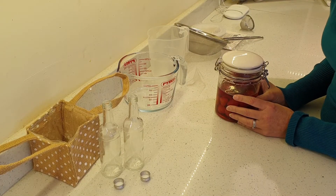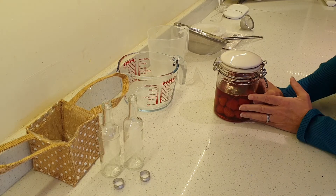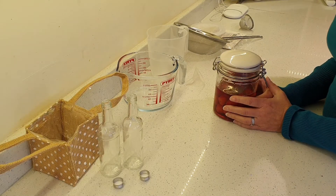This gin has now been infusing for about six weeks, and you can see it's a lovely pink colour as all the flavour has got in from the raspberries. I'm just going to show you now how we make the final product.